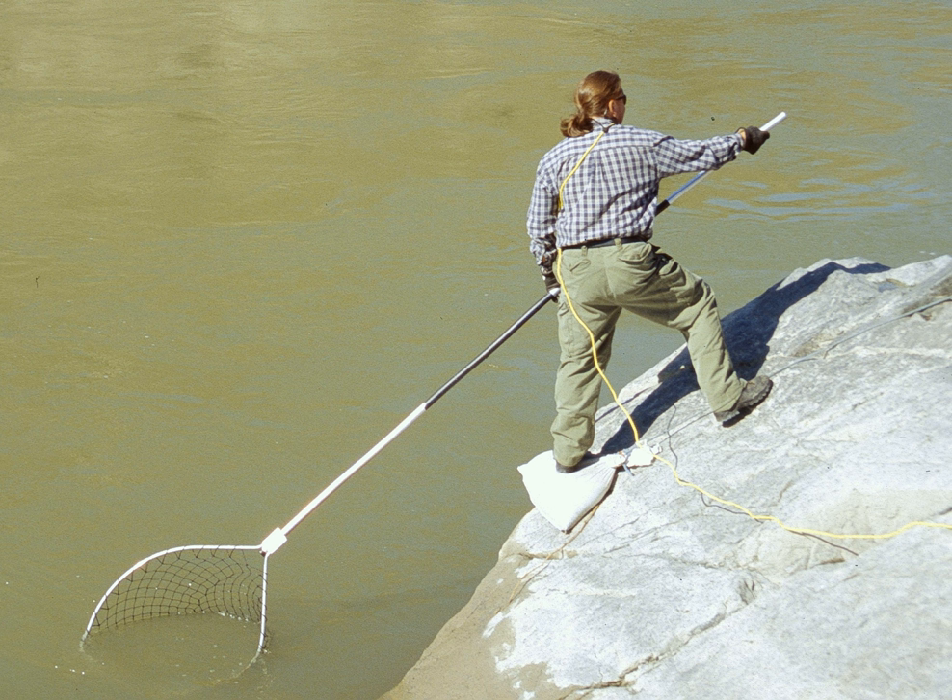Dip nets can also be used to scoop crabs in shallow water. The basket is made of wire or nylon mesh, rather than cloth mesh, since crabs fight, bite, twist and turn when they are caught.